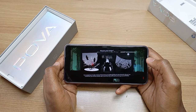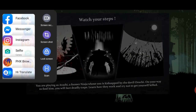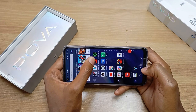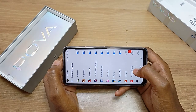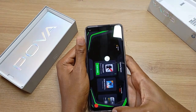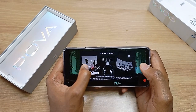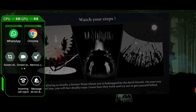To open the game mode panel on the Techno Pova, just swipe from the left of your screen. If the game mode panel is not available, just open the GameSpace application and add the game. Once you start a game, swipe from the left of your screen and the game mode panel will be available.